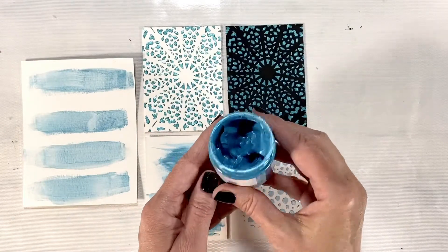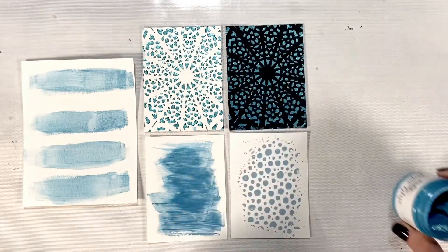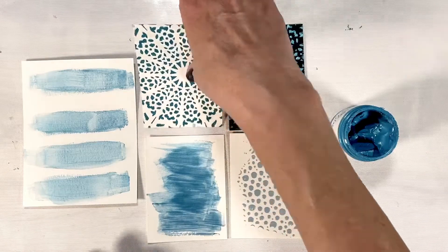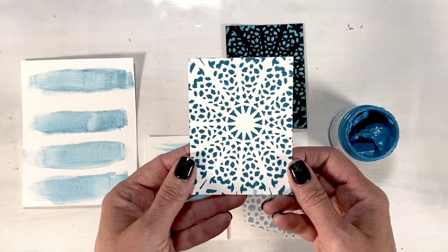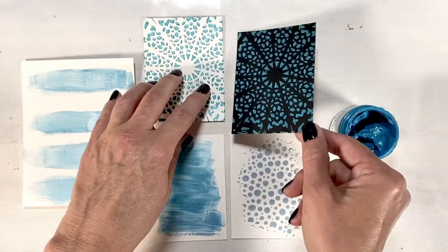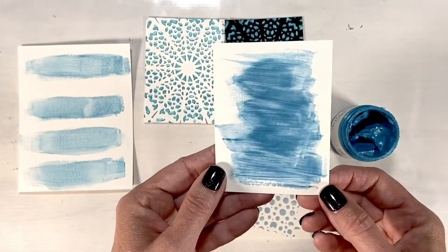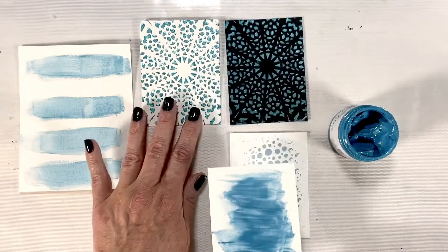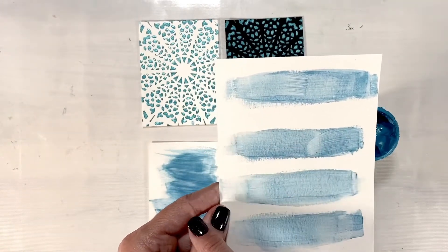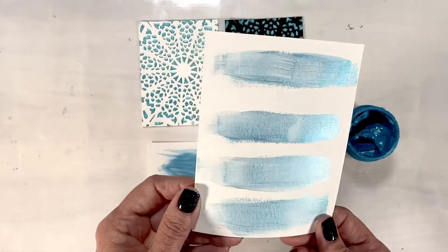The next color I want to show you is Ocean Poppy — it's this beautiful teal shade with a bunch of shimmer in it. The first sample I did was on white straight out of the jar, so it has this beautiful teal iridescent color. Then I tried it on black — isn't that pretty? I also took my paintbrush and just painted it on, which gives a nice fun shimmer and makes great backgrounds. I also took a wet brush and added water first for more of a watercolor effect, which is pretty as well.